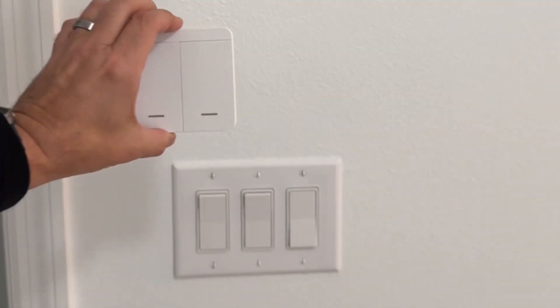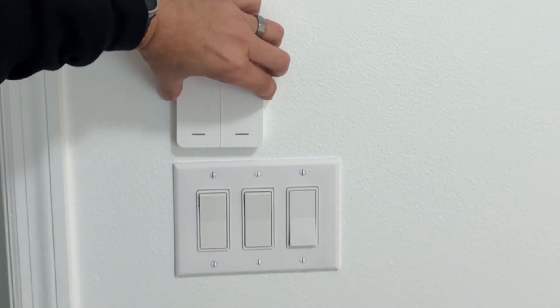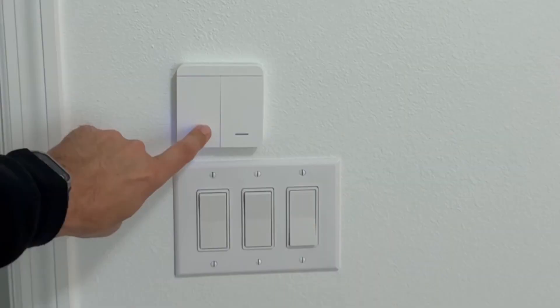You have a wall switch, so as soon as you walk into the room you can illuminate it just like any other wall switch — and this is next level with no wiring required.